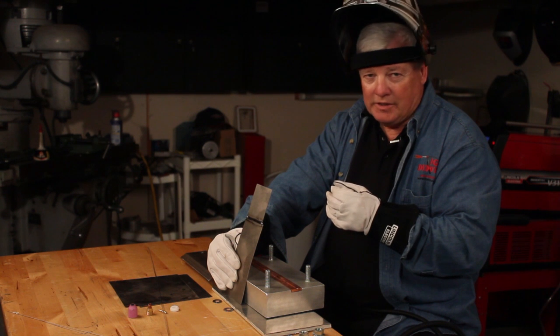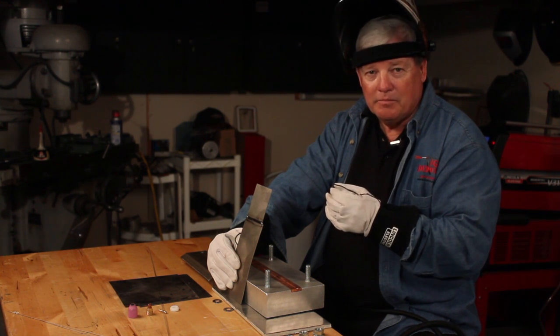That's it for this segment in titanium. Thanks for watching. I'm Mr. TIG.